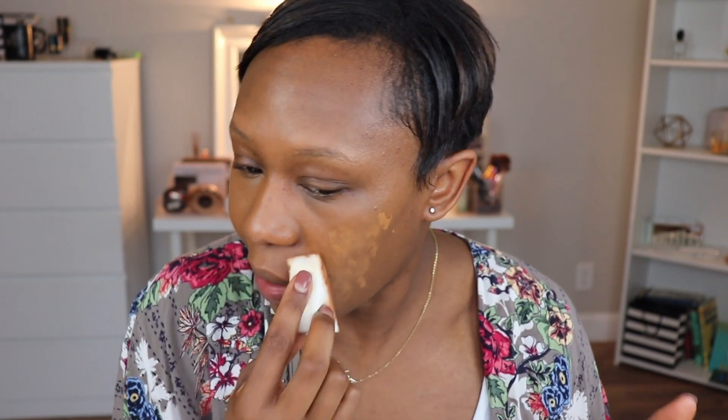Now of course if you're using a sponge you might have to go in with a little bit more product if you want more coverage, simply because that's the nature of a sponge — it's going to soak up product. However, like I stated, I prefer the way the sponge applies it versus fingers or brush.